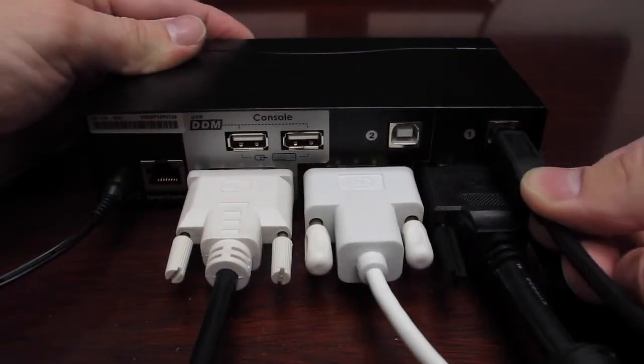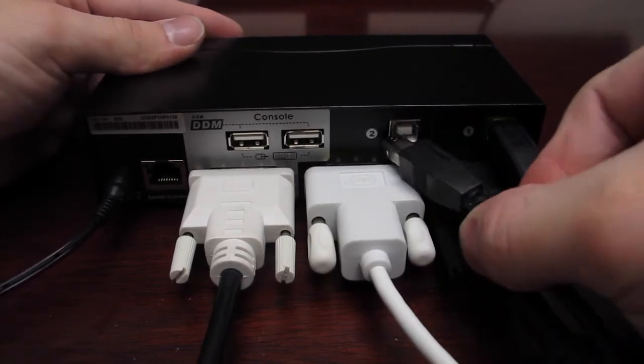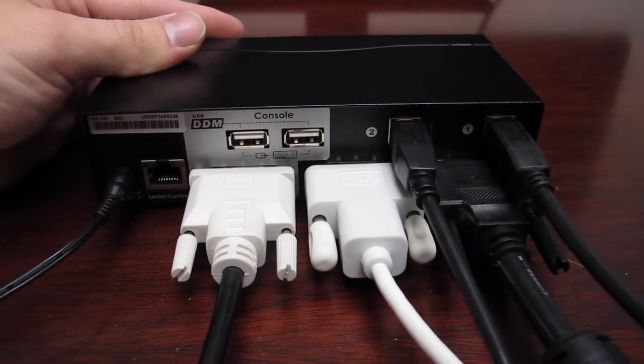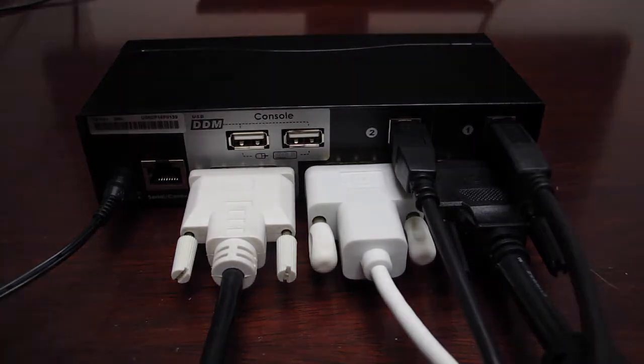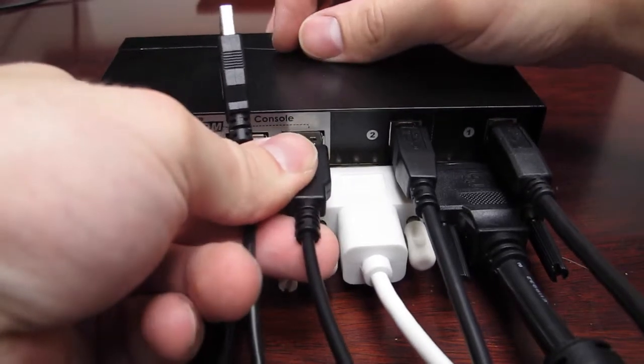Now that all of the video cables are plugged in, take the USB ends of your USB cables for the computers and plug them into the same channel as the video cables for each computer you are using. Then plug in the keyboard and mouse into the DDM console ports.